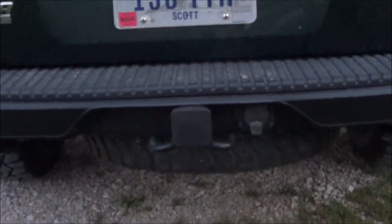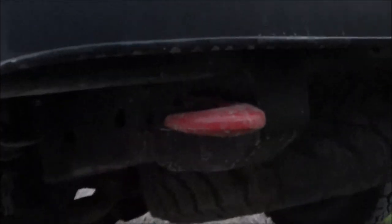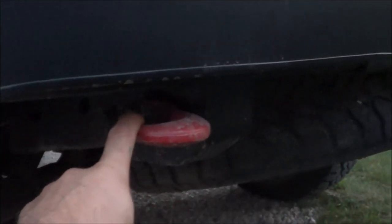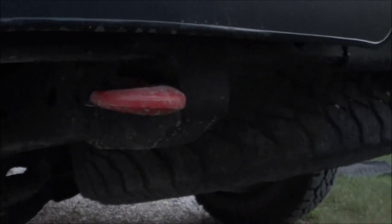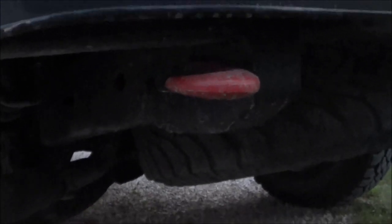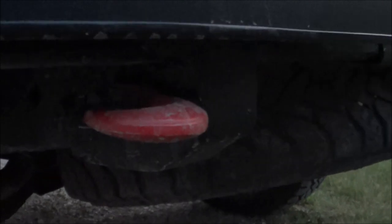Now the tow hooks are, again, some Harbor Freight Specials — do with those as you will. They came with half-inch hardware. I powder coated them red because we all know that only red tow hooks actually work for recovery. I can't remember the tow rating off the top of my head, but for anything I will be in they should be more than sufficient. I'll keep in mind that they are from Harbor Freight when I use them. They have these retainer clips so your straps don't fall off — I actually really like that, even though they're a little cheesy.